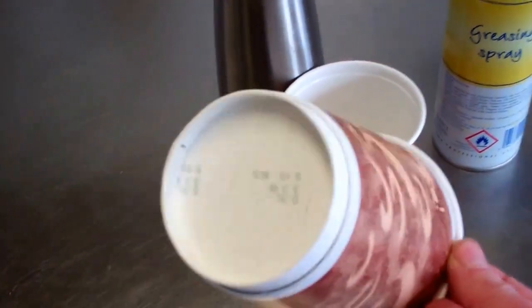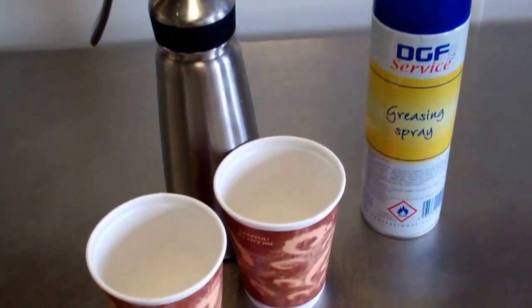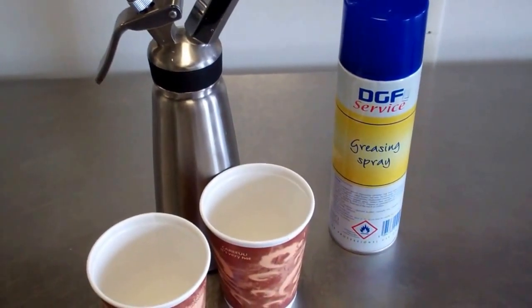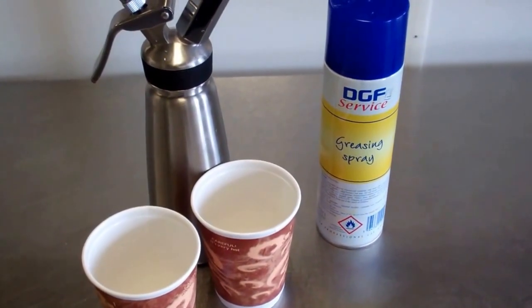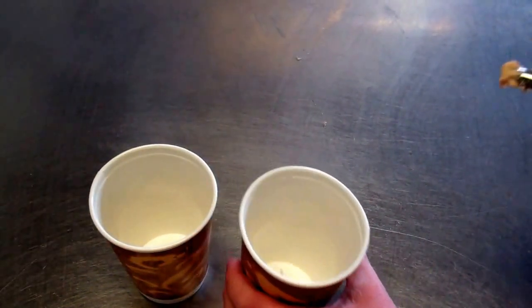My cups are ready — I've put some holes in the bottom to allow air in. I'm going to seal them with grease spray, then pipe the mixture about a quarter of the way into our molds, and stick them in the microwave to cook for about 40 seconds.